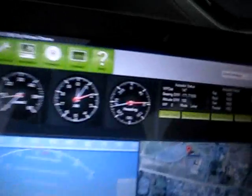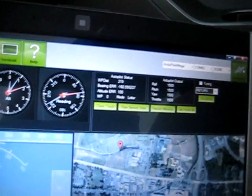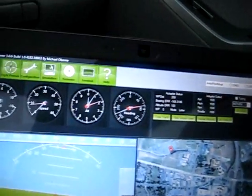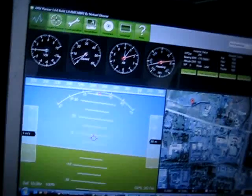It looks like everything is working fine. I'm getting bearing data and the compass is working pretty well. It's very, very sensitive to movement, so I'm driving around right now and I'm just going to watch to see how the information that it shows changes.